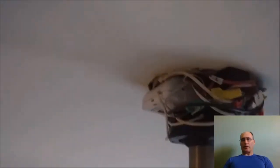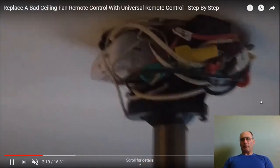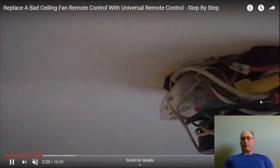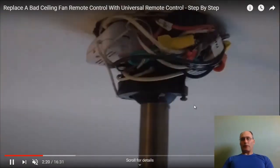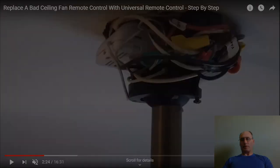Here's another shot of the housing near the ceiling. That white box there is the receiver — that's what may need to be changed out if your remote is not working or if your receiver is not working. If there are dip switch settings, that's where you'll find them, and they need to be set to sync with your remote.